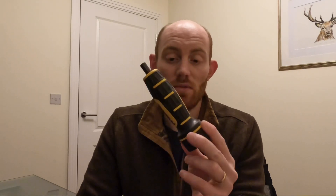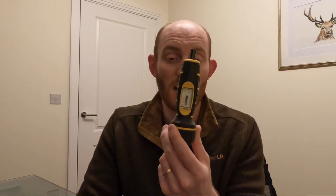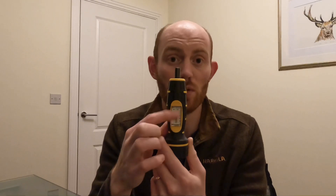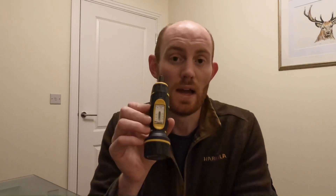Anyway, very quick video for you — just thought I'd quickly run you through this pretty neat little bit of kit. They now do a digital version as well, so you don't have the same scale; you can just press some numbers and tell it what torque level you want it to go up to. Worth checking out — I got this one from Optics Warehouse, they've still got it in stock at about £84, go and check it out.